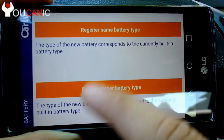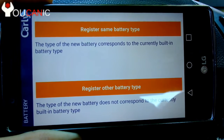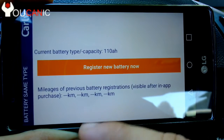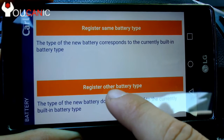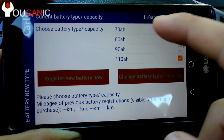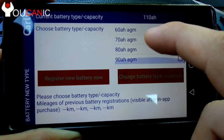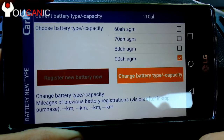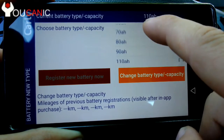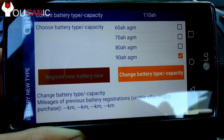Continue to battery registration, scroll down, press okay. Here you have two options: you can register the same battery type if the capacity is the same and you're not changing battery types — like going from lead acid to AGM or the other way around — so go with 'register same battery type.' Now let's go back and look at 'register other battery type.' Here you can change battery type and also capacity. It says 110 — that's a lead acid battery because it doesn't have AGM. If you're switching, say, to a 90 AGM battery, you have to select that. So you've changed not only the capacity but also the type — we went from a lead acid 110 to a 90 AGM — then press 'change battery type and capacity.'